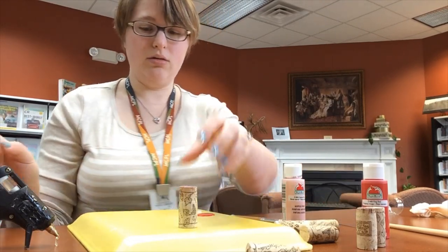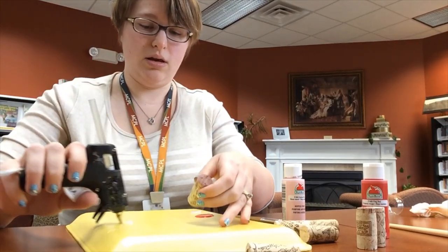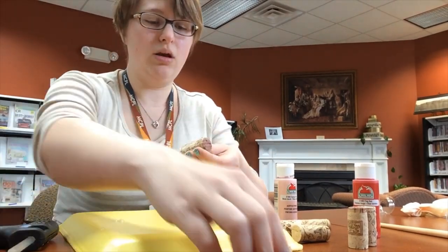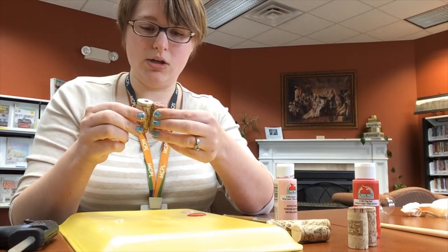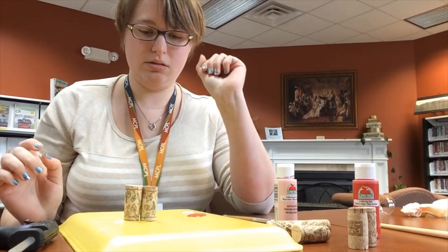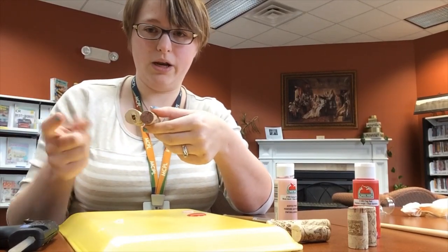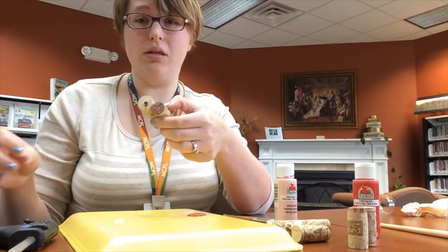To get started, you'll take your first wine cork and it's easiest if you start with the center one. You'll put one line of hot glue down through there, then take your second wine cork and just hold it on there. So you're going to have something that looks like this. Now you'll see I used two different sides — one side has a hole in it. That does not matter because you're going to be painting over it and it adds a little bit of a unique look to it.